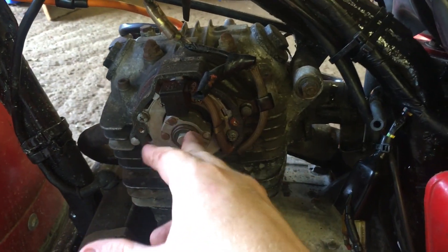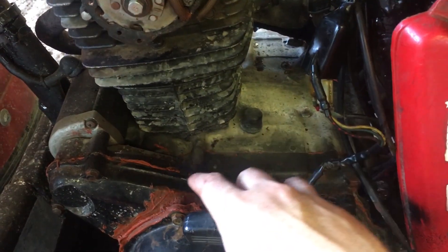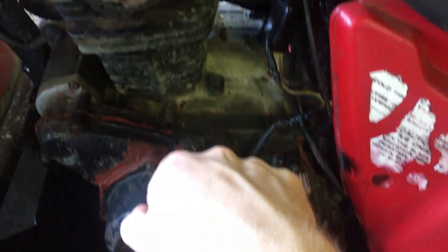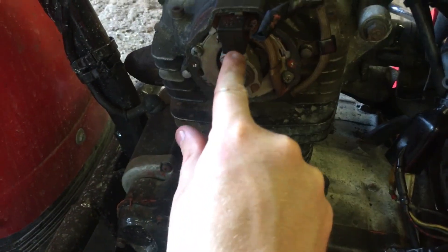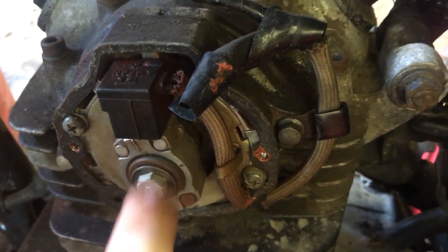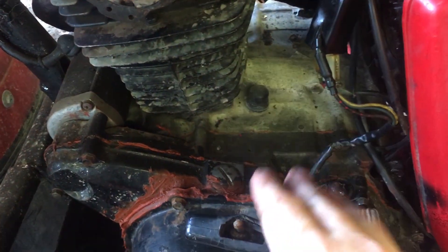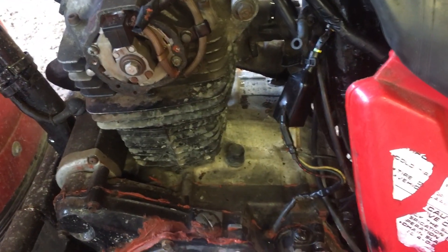We want to know when we want that spark plug to fire, and that has to do with the timing. If we remove this cover and we have the bike on top dead center, basically when this line right here and this line are touching, that's when the bike is ready to fire. That is the fire condition — that's what tells the spark plug it's time to make a spark.